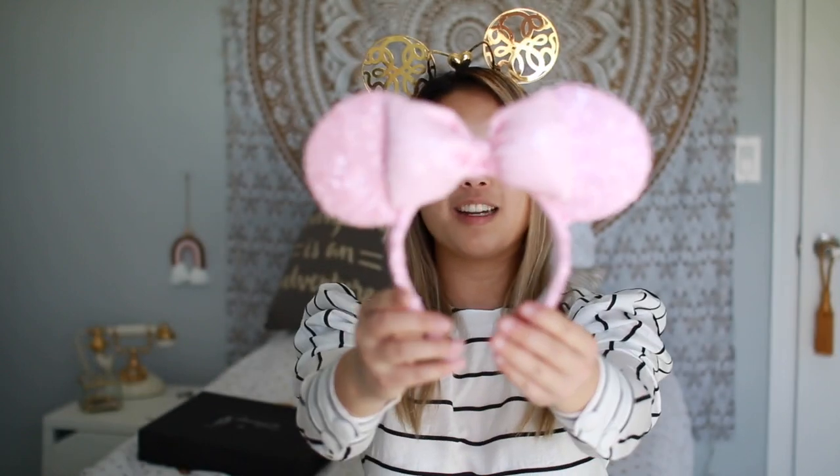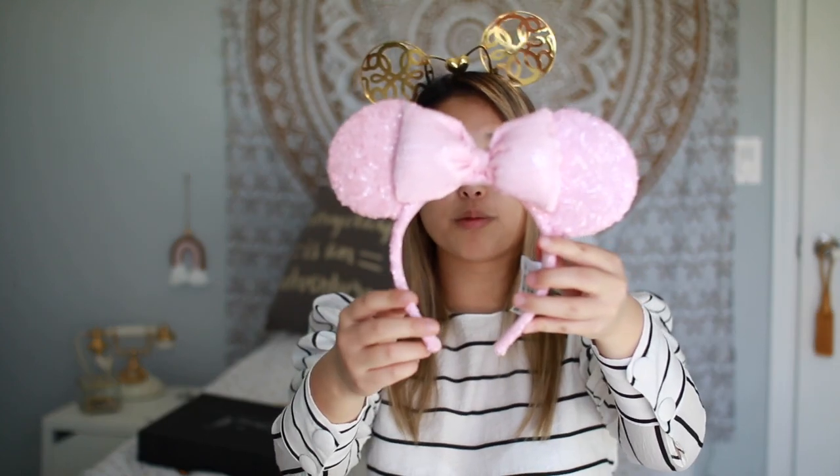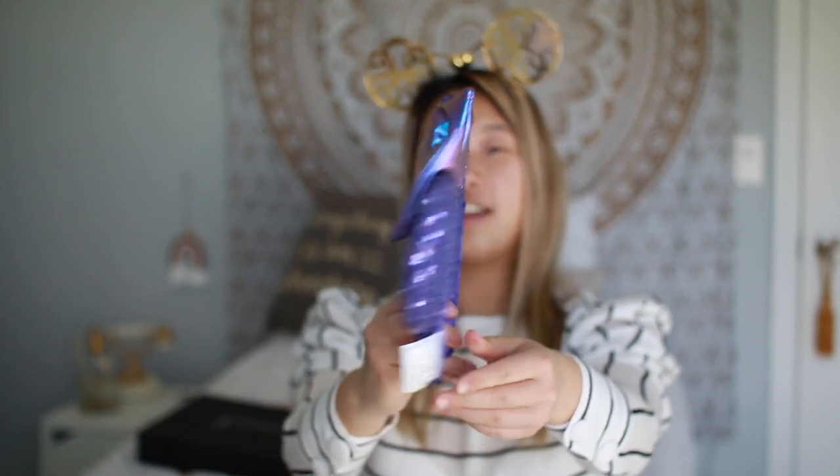The next pair are these millennial pink ears. I love them, though I honestly wish the bow wasn't so puffy — I prefer how the rose gold ones look. These are just plain pastel pink, really pretty, but this one also has the old tight headband type. After that, we have these purple ears, which were pretty popular. They thought they'd be as big as the rose gold, but they're just a pretty purple color with kind of an iridescent bow.